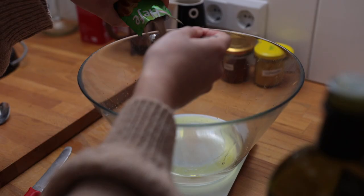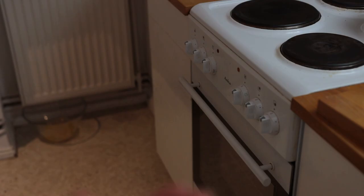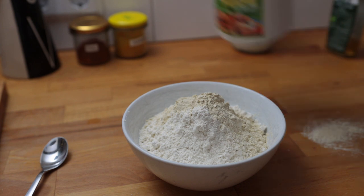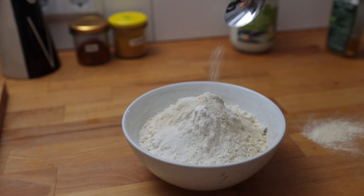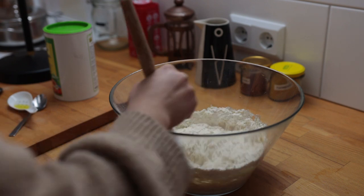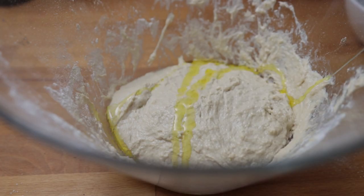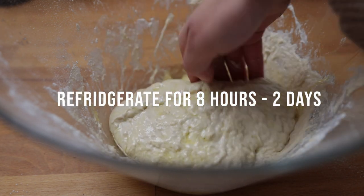Let the yeast sit in a warm spot for about 10 minutes. Meanwhile, combine the dry ingredients — I'm using white spelt and vital wheat gluten, which makes everything more chewy and fluffy, though the gluten can be replaced with more flour. Don't forget the salt. Add this to your yeast mix and thoroughly combine with a spatula until it has the right look. Drizzle over some more olive oil and place this into the fridge overnight for at least eight hours, or up to two to three days.